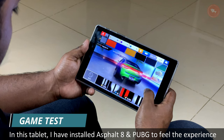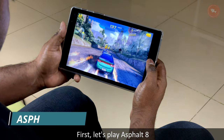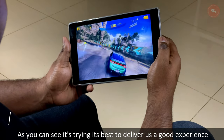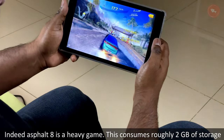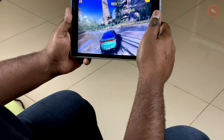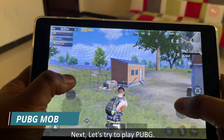Let's play some games. I have installed Asphalt 8 and PUBG to feel the experience. First, let's play Asphalt 8. As you can see, it's trying its best to deliver a good experience — I don't find any difficulty playing this game. Asphalt 8 is indeed a heavy game; it consumes roughly 2 GB of storage, but the controls are not bad.